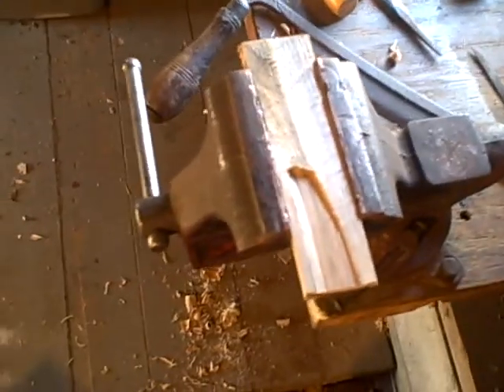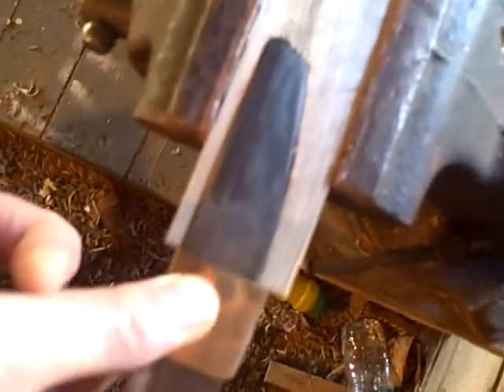This is a suka that I'm making for the knife that I just quenched. Just the beginning — I'm carving the kagaana.